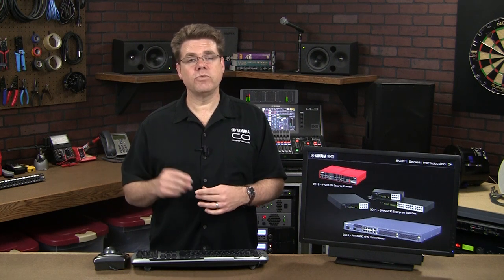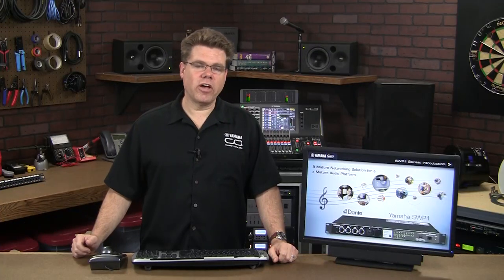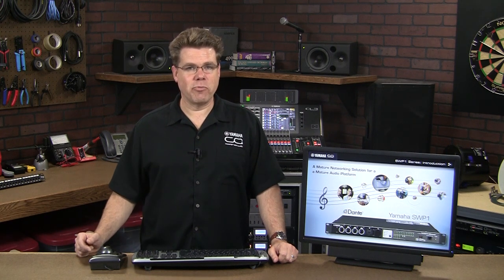Just a few years ago, Yamaha Pro Audio in Japan began pairing Yamaha's off-the-shelf network switches with Dante systems, and those switches performed flawlessly. Bottom line, the Yamaha Sound Networks Division knows how to make a mature and reliable network switch. The Yamaha Professional Audio Division feels incredibly fortunate to have such a talented group of engineers in-house for such close collaboration.